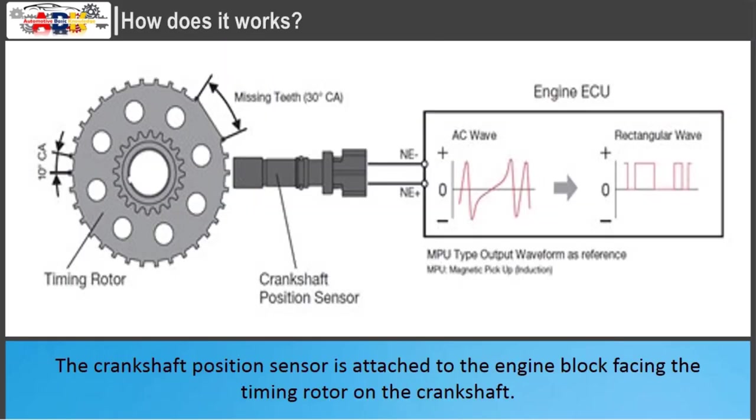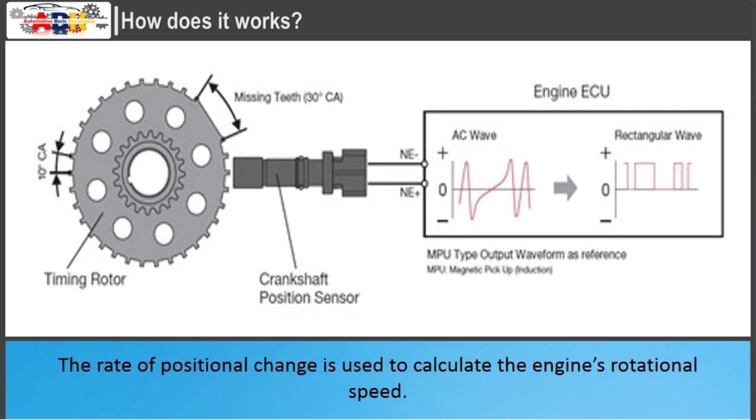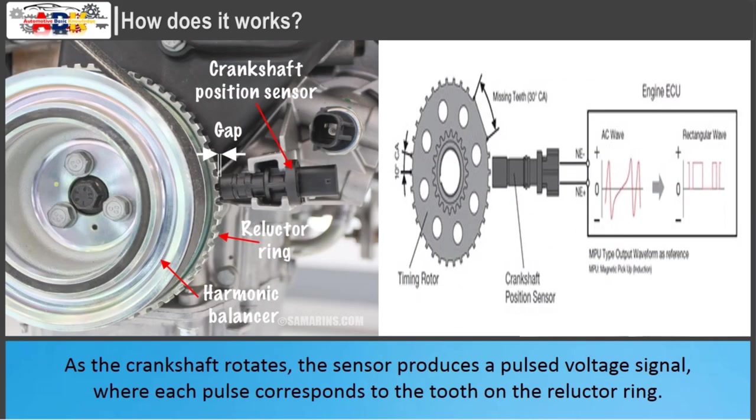The crankshaft position sensor is attached to the engine block facing the timing rotor on the crankshaft. It counts the number of teeth on the crankshaft that have passed the sensor, sending this value to the ECU, which can then work out where the crankshaft is on its 360-degree rotation. The rate of positional change is used to calculate the engine's rotational speed. As the crankshaft rotates, the sensor produces a pulsed voltage signal, where each pulse corresponds to a tooth on the reluctor ring.